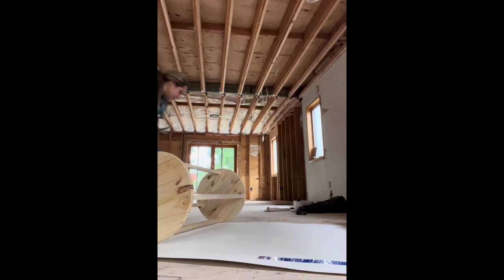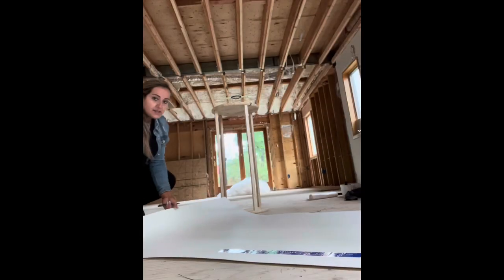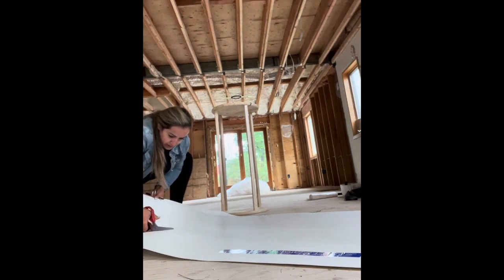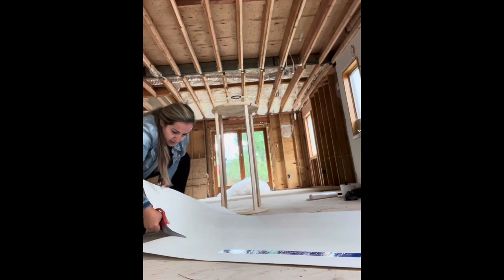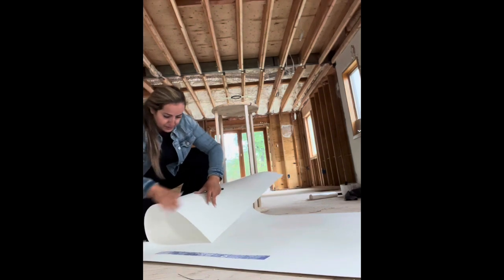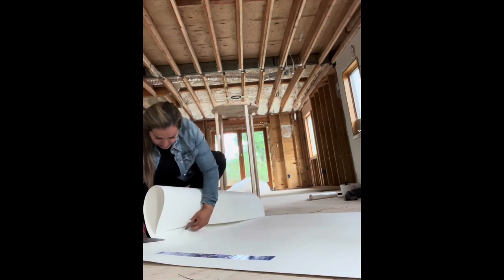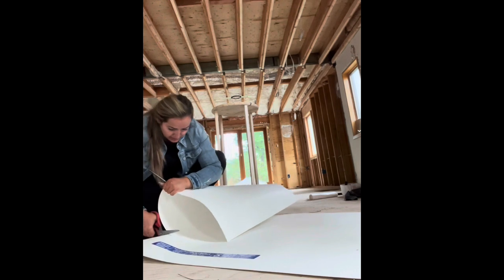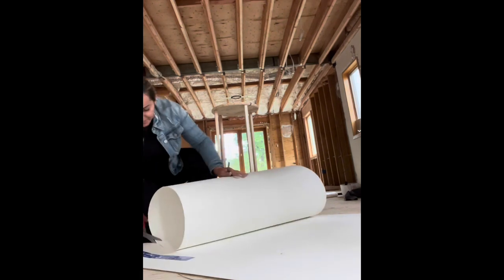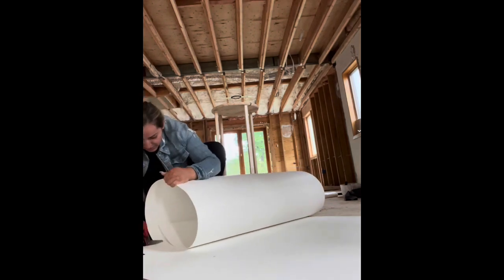Question for you guys — who can guess where in my house I'm standing? Write in the comments down below and take a wild guess. Also don't forget to like this video, it helps me out a lot. As you can see, this poly wall is very bendable and very durable as well.